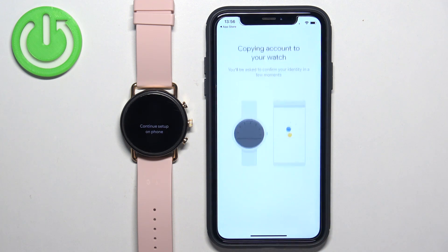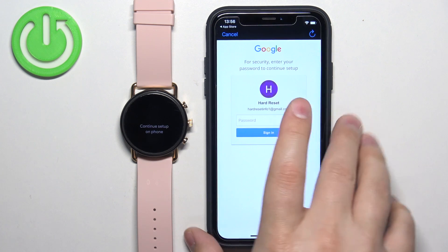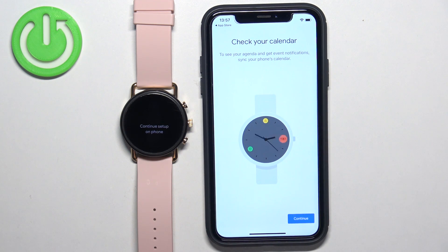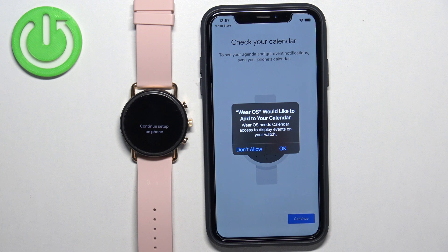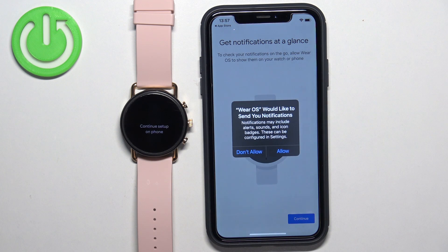Tap on Continue. Now we need to enter the password to confirm that it's our account. And once you're done and you log in, it will copy the account and then you will see this page. Here we can tap on Continue. You can allow or deny the permission for the calendar — if you want to use the calendar feature on your watch, you need to allow the permission. Next, we have notifications — if you want to receive notifications from your iPhone on your watch, you need to allow the permission. If you don't care, you can keep it denied.